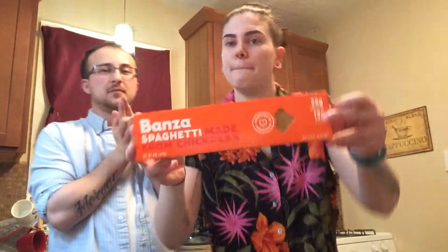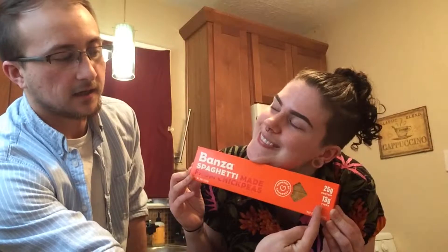We have these amazing bands of spaghetti. We decided to switch things up today and make an Asian dish — stir fry with chickpea spaghetti noodles. They are made of chickpeas, they have 25 grams of protein, and 13 grams of fiber, so be prepared — you will be going to the bathroom after this dinner.